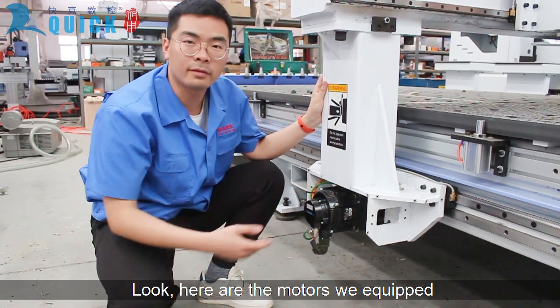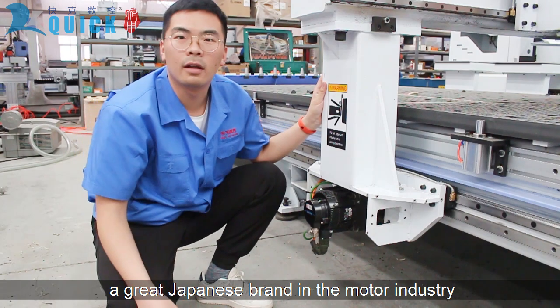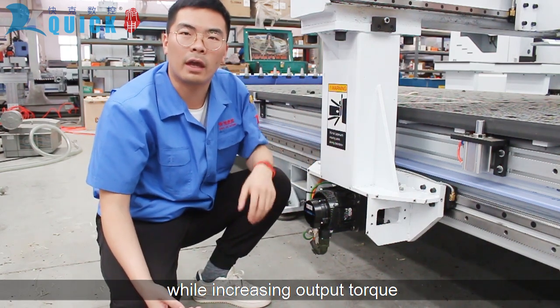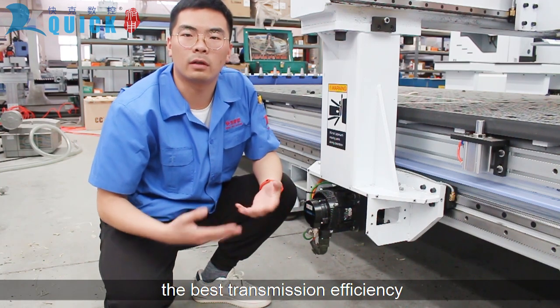Here are the motors equipped on this machine — a great Japanese brand in the motor industry. Beside the motors are the planetary reducers; it helps the motor reduce speed while increasing output torque. By this way, motors can obtain the best transmission efficiency.